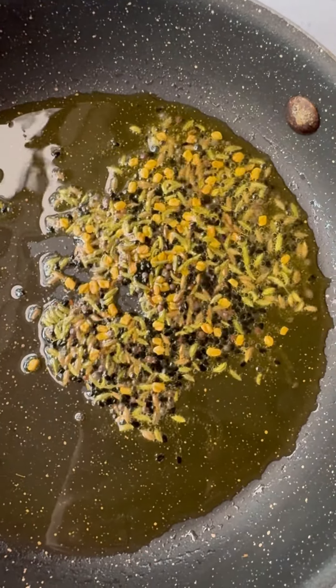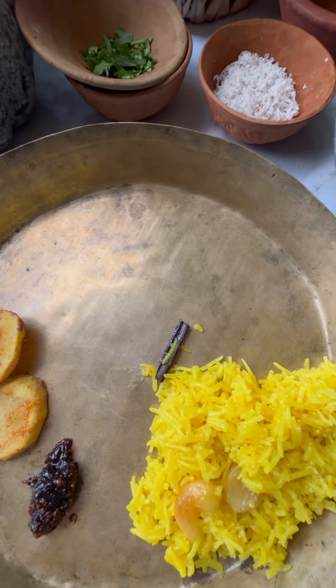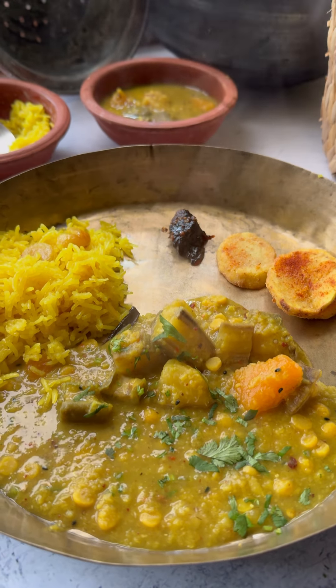That's it. The tadka tops the dal and vegetable mixture with some cilantro, and you have a very comforting, wholesome dish ready. I served this dalma with kanika, alu bhaja, and some khajur ka achar — it was a truly soul-satisfying meal.